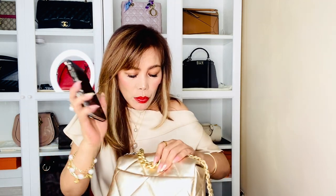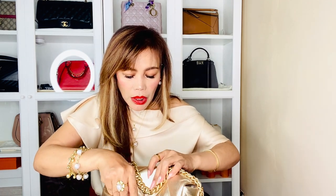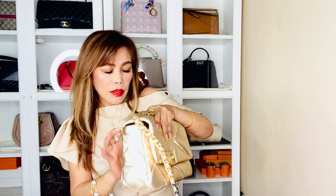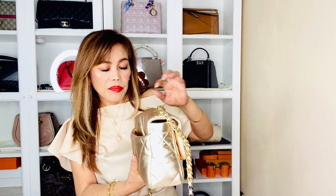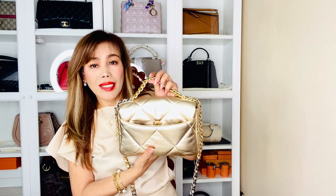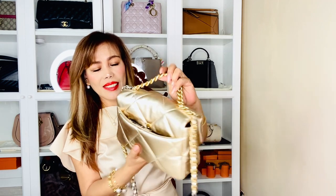And in the back is my cell phone — it's the iPhone 13 Pro Max. Actually I can't close this because it's bulky because of the case, but if I remove the case it will perfectly fit and close the pocket. Since it's big and bulky, I can't close it.